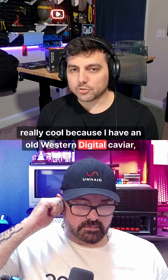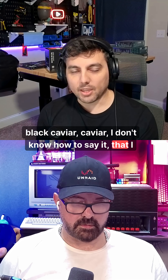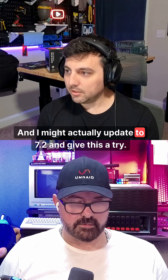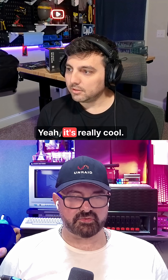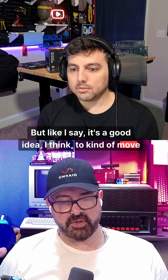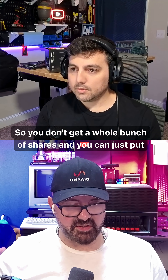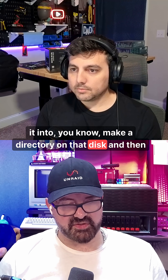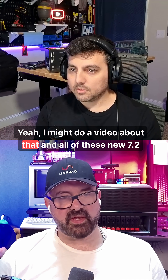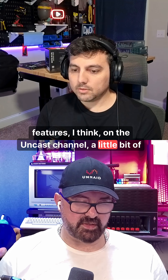I have an old Western Digital Caviar Black that I don't know what to do with, and I might actually update to 7.2 and give this a try. It's a good idea to move all of the files on a disk when it's just lots of random things, so you don't get a whole bunch of shares — just put it into a directory and move everything into it. I might do a video about that and all of these new 7.2 features on the Uncast channel, a little bit of a tutorial.